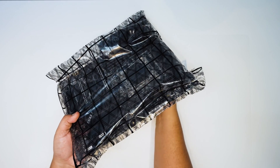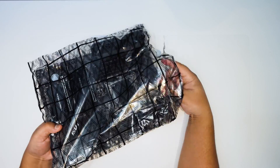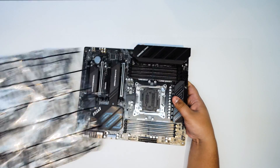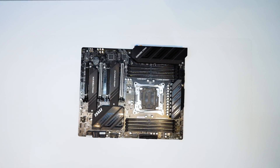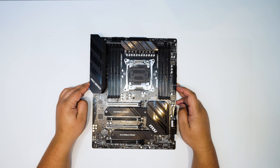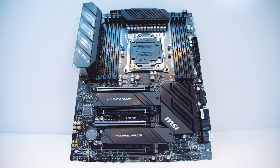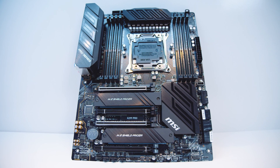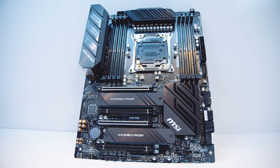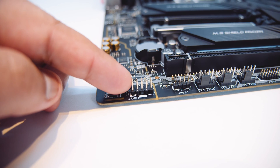Let's get this motherboard out of the plastic for a closer look. MSI has refreshed all of their boards to support the new Cascade Lake X CPUs right out of the box, so you don't have to do anything fancy or flash the BIOS. Basically, you put your brand new CPU in this motherboard and you're good to go right out of the box.